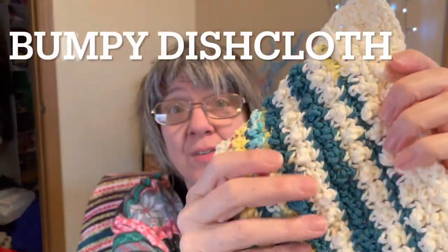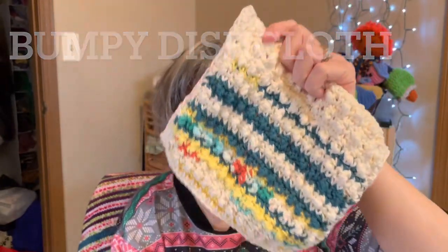This other dishcloth — I have a tutorial on this one. It's a bumpy stitch dishcloth; I just call it that because it has this bumpy texture on it. Some scrap cotton yarn went into making this, and it came in at 1.4 ounces.